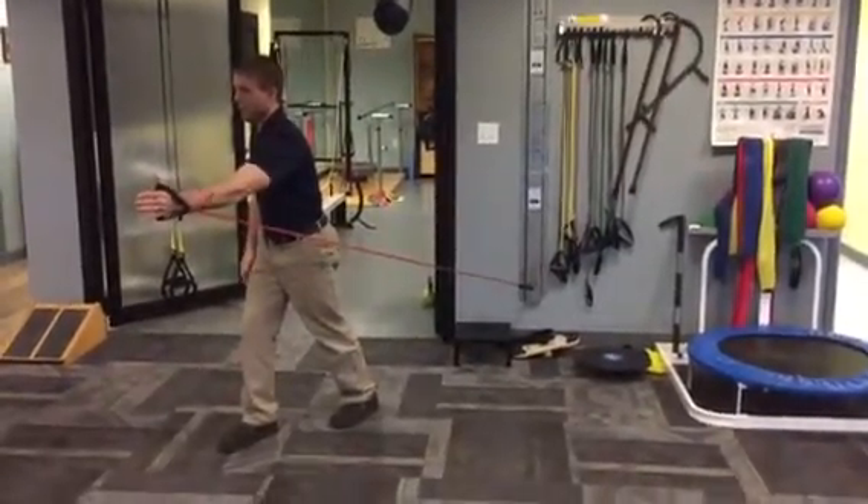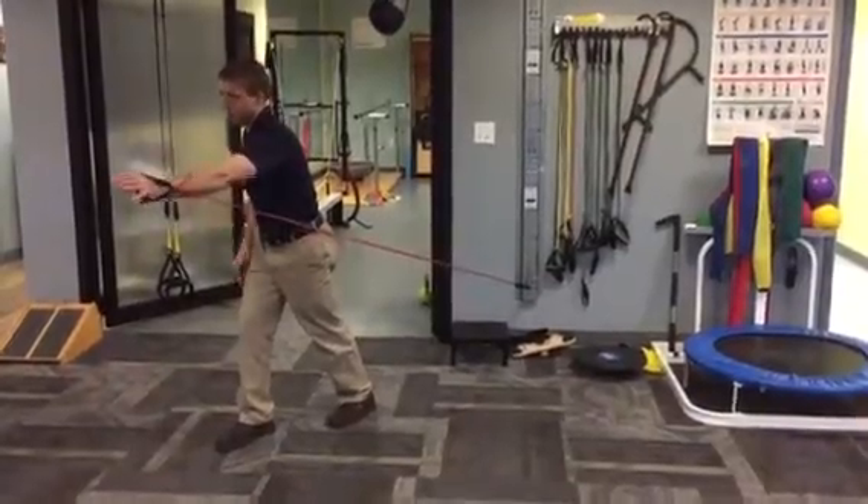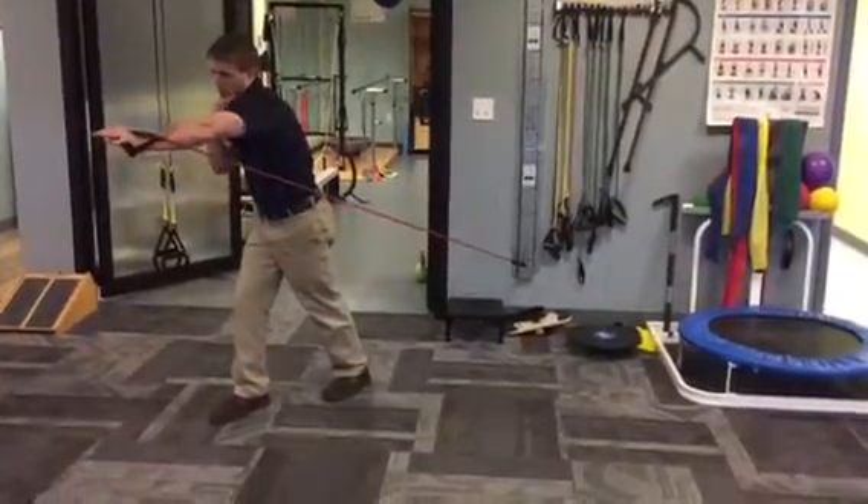You'll notice my thumb stays up. I want to make sure I don't turn to a palm-down position where my shoulder starts to raise up.